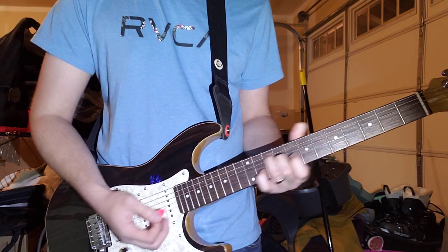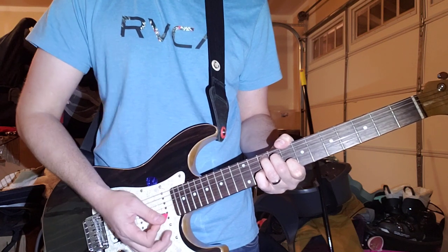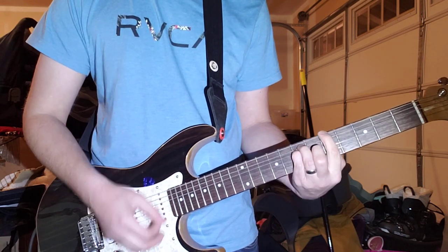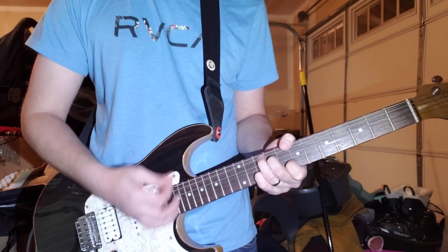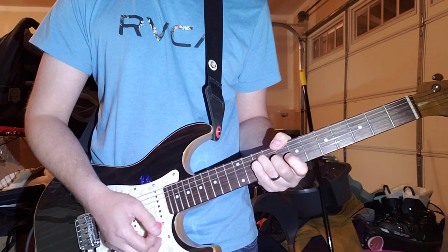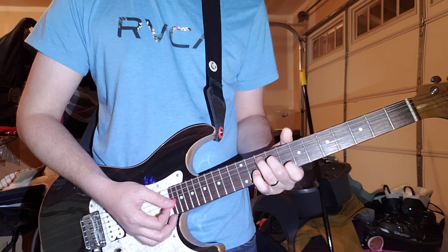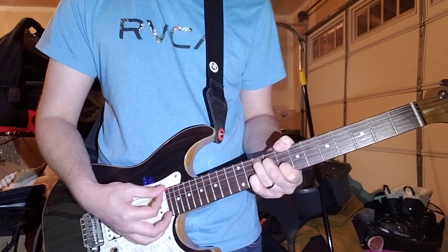So that's the first time through. At the very beginning, the first time through, you do — kill the strings, kill the strings — and then go back to that chord, but you let it ring instead of killing the strings.